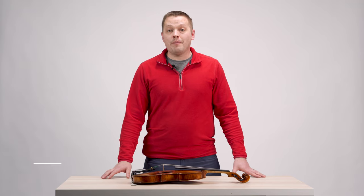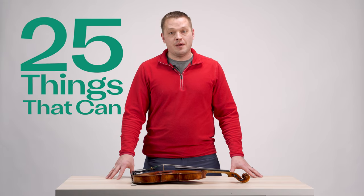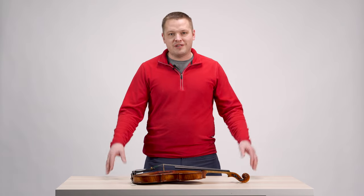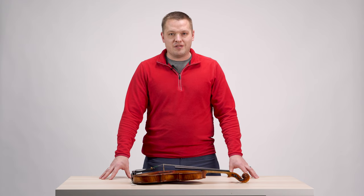Welcome back to the workshop everyone! My name is Aaron Johnson and I'm here with Char Music. Today we are talking about 25 things that can buzz on your violin or viola. Before we get to that list, I want to remind everybody to go ahead and subscribe to our channel, give us a like, and we'll be sure to keep bringing you this type of content going forward. And without any further ado, let's get started.